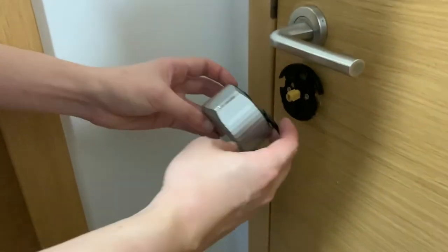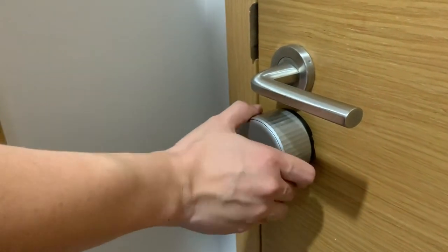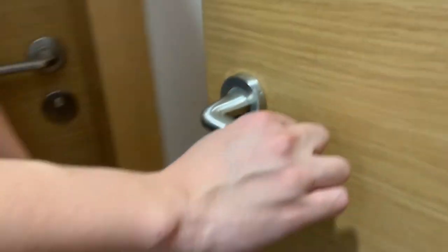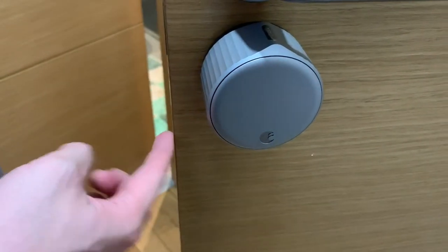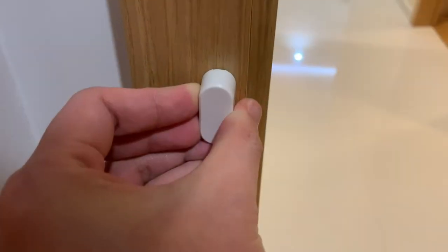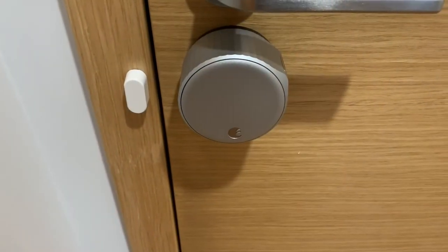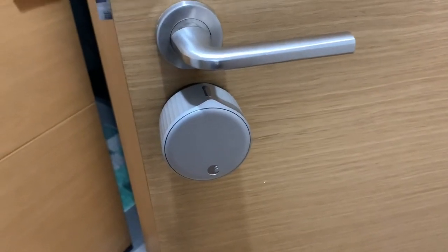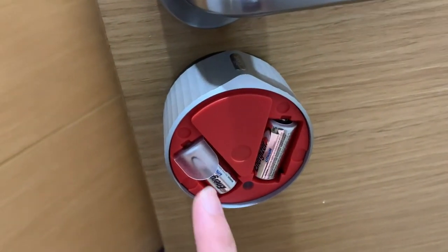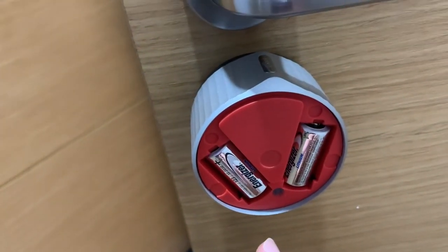Let's mount the smart lock now. After securing the lock on the door, ensure that the lock is able to be turned manually. Now install the door sense onto the door frame. It's time to power up the battery — remove the lock cover and pull the plastic tab. The green light will blink, indicating that the smart lock has powered up.